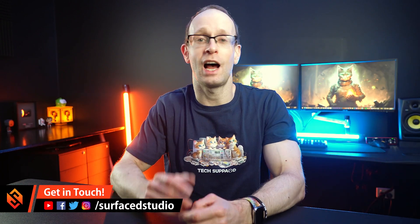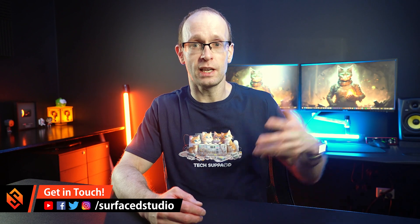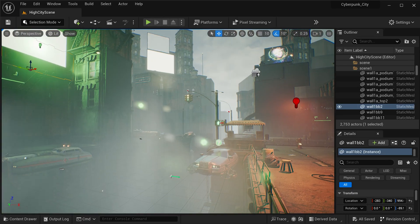Hey everyone and welcome back to the channel. I hope you're having a fantastic day. Now there won't be a new tutorial coming out this week but I just wanted to give you a quick update of what's been going on and ensure you that I have in fact not died just yet.